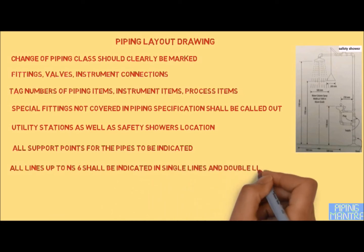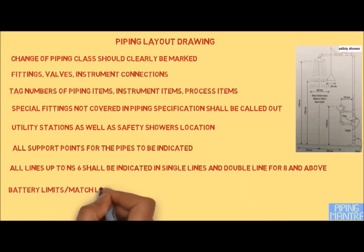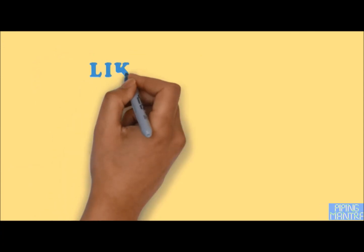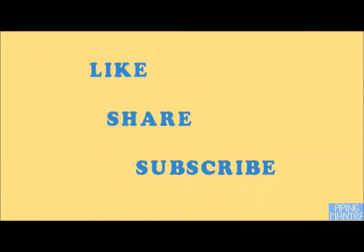All lines up to six inches shall be indicated in single line, and eight inches and above should be in double line. Battery limits and mesh lines should be shown clearly. If you like our video, please like, share, and comment. We are also preparing more videos — let us know any improvements required in the comment section. Thank you.